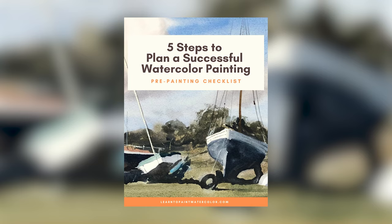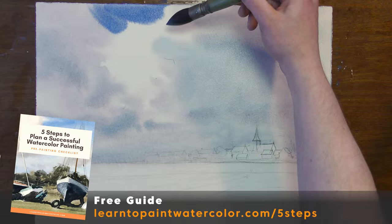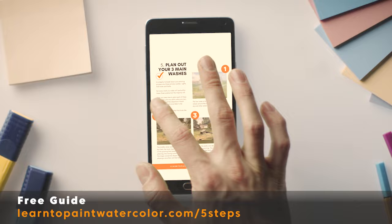My five steps to plan a successful watercolor painting — I walk you through the crucial planning phase that will help you understand what you're going to paint first, second, and third. Planning is really so important, especially in watercolor, since this medium is harder to correct and so immediate. I send you a PDF you can download, have on your phone, or print out, and review these crucial planning steps before you start each painting. Follow the link here and download my five-step guide to planning a successful watercolor painting.